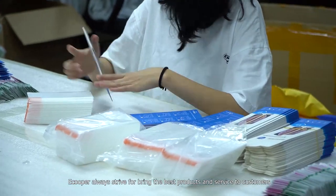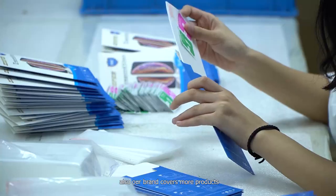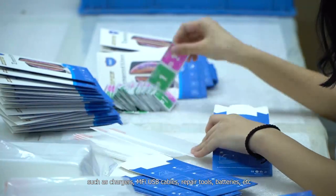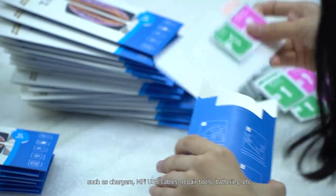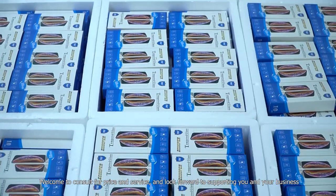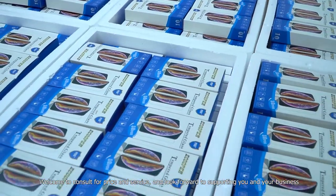Ecupa always strives to bring the best products and service to customers. Our brand also covers more products such as chargers, MFI USB cables, repair tools, batteries, and more. Welcome to contact us for pricing and service — we look forward to supporting you and your business.